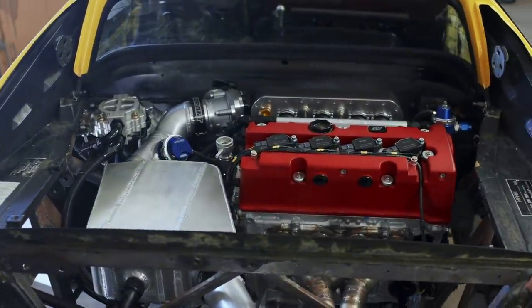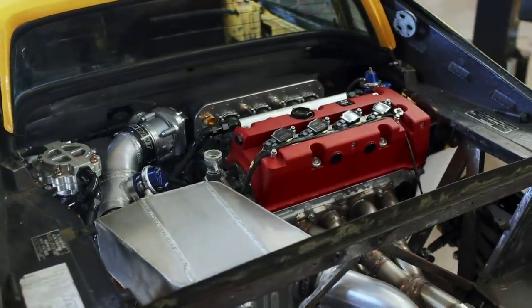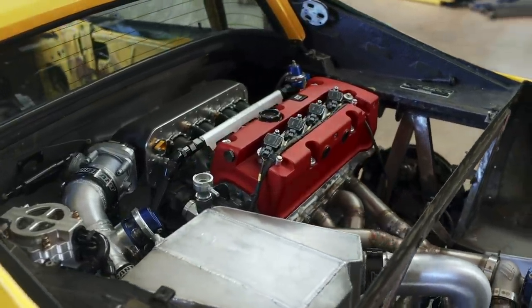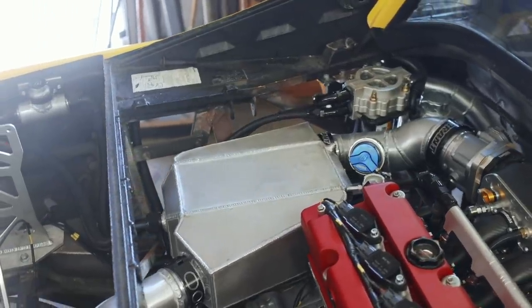Now that the engine runs, the engine bay of the Ferrari really does feel like it's coming together, but there are still a few things we need to do. Pulling inspiration from the legendary Colin Chapman, I want our next addition to serve two purposes: I want to build a chassis support structure across the engine bay, and I want to build a mount to support our heavy water-filled intercooler.